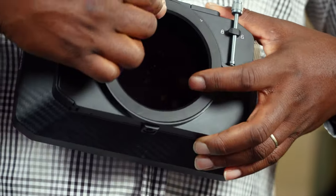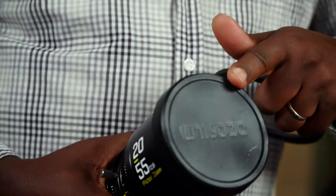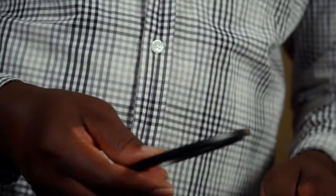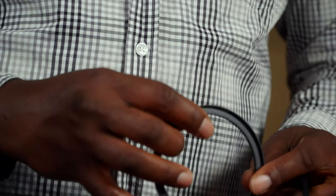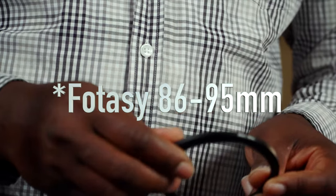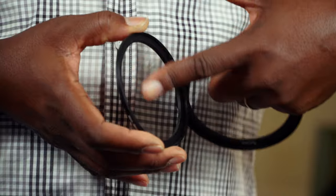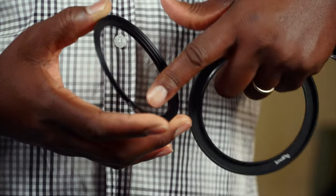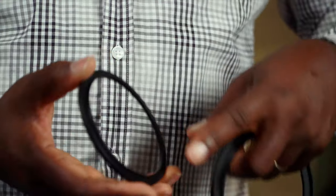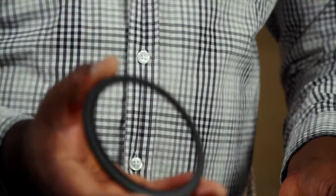So when you do that, it is still not enough, because this lens is not 95 — it's 86. What I found was a step-up ring from a company I think is called Foto Girl. It's an 86 to 95 ring, meaning the inner thread that goes on the lens is 86mm and the outer thread is 95mm.